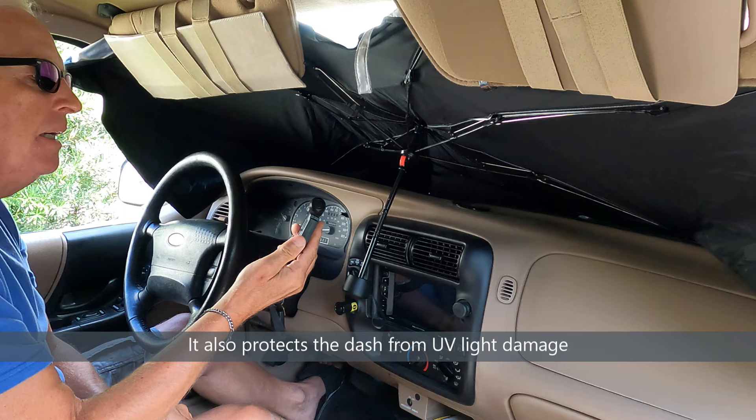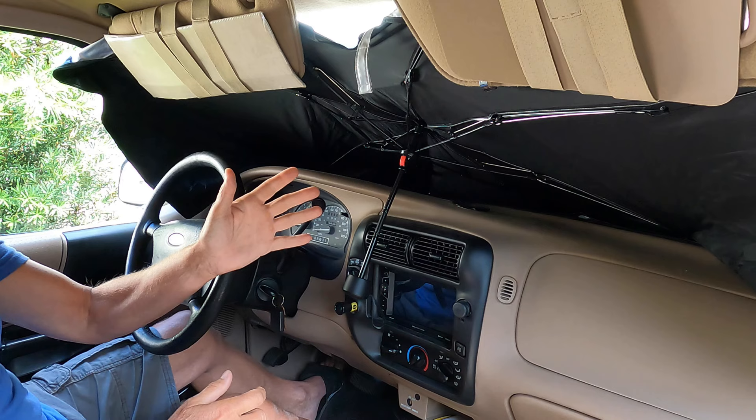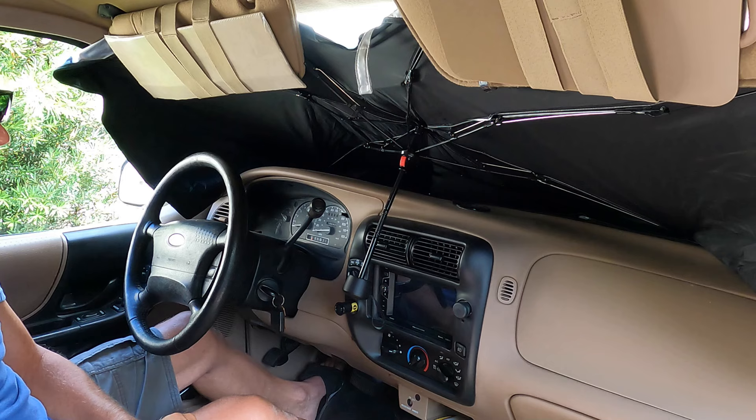Let's go ahead and check the starting temperature here — it looks like it's 86.8 degrees. On the base case I had this out in the sun between 11 and 2:30, so I'll come back at 2:30 and we'll see how the temperature changed and how much protection this provides.